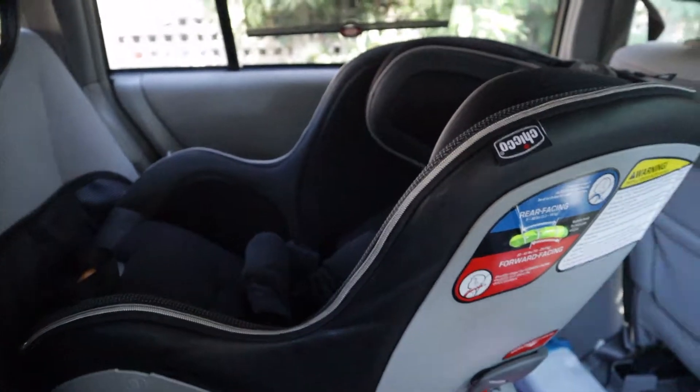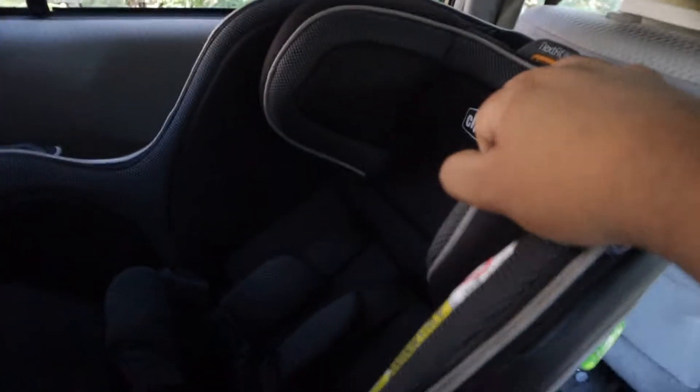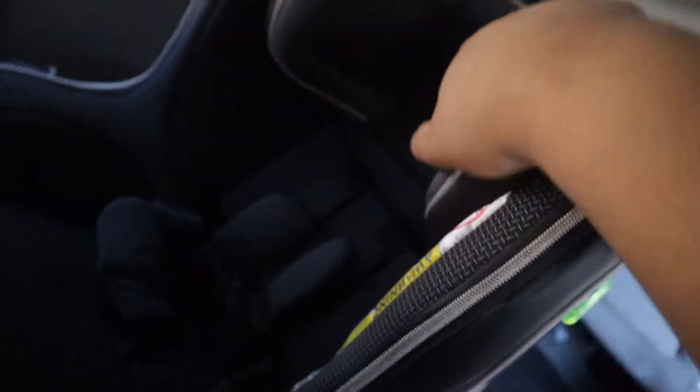The material of the car seat is really nice. It's got a leather-like exterior and the interior is really smooth and cooling.